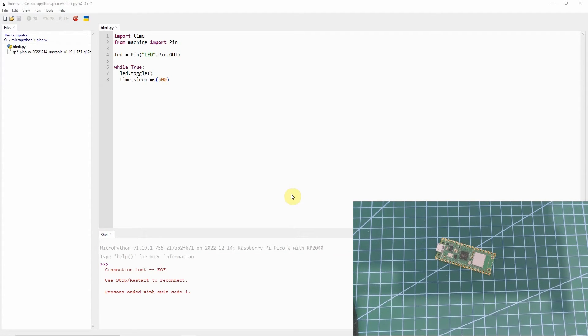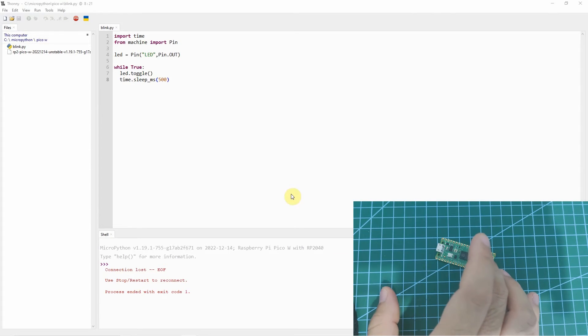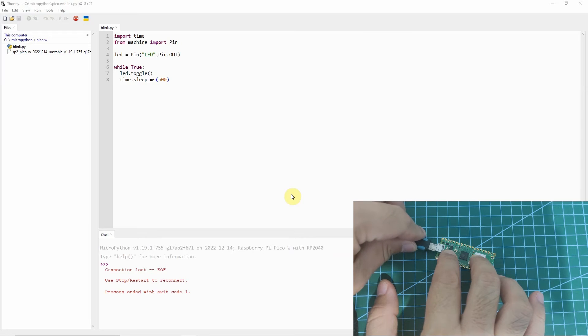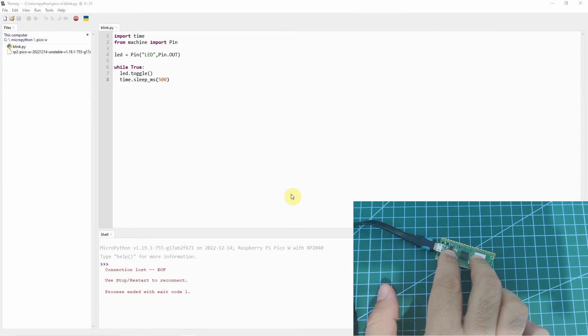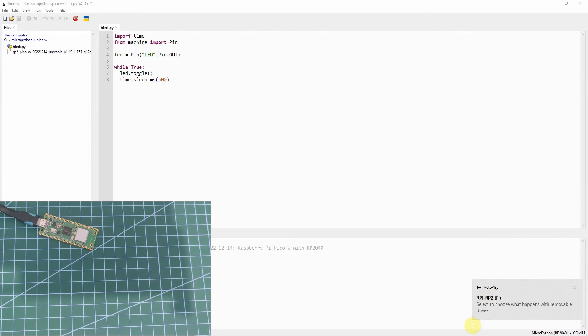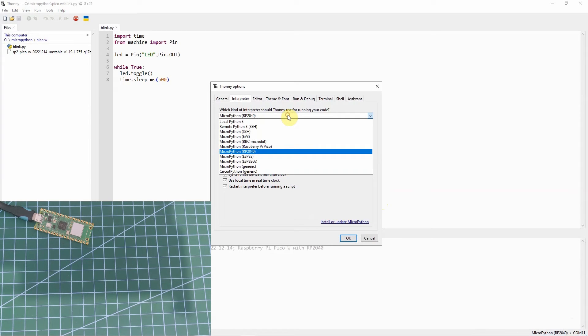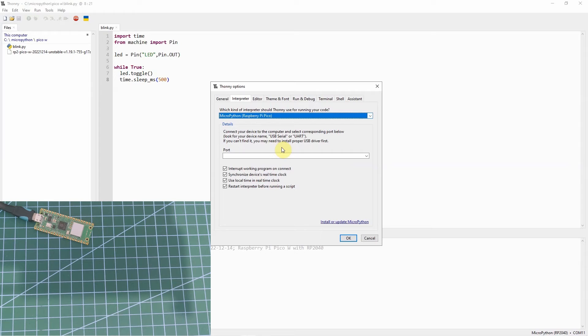Another option for installing the MicroPython firmware on our Raspberry Pi Pico W is by using the Thonny IDE. It's the same procedure — we'll set our button in bootloader mode by clicking the BOOTSEL button, then plug in the USB. Once the RPi-RP2 is detected, we go into Thonny IDE and click the button in the lower right-hand corner — click Configure Interpreter — then select the Raspberry Pi Pico setup and detect the port automatically.